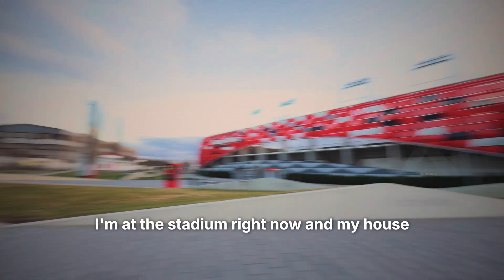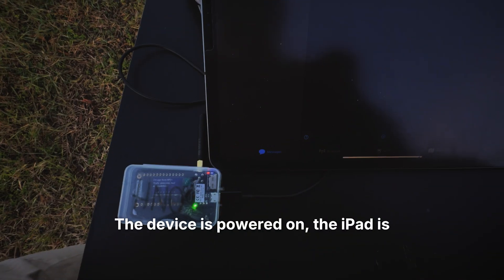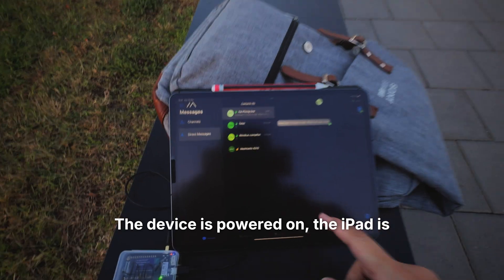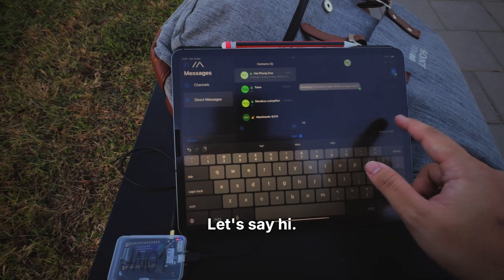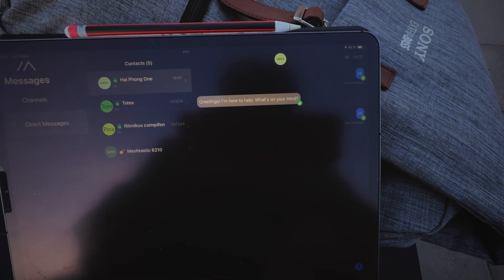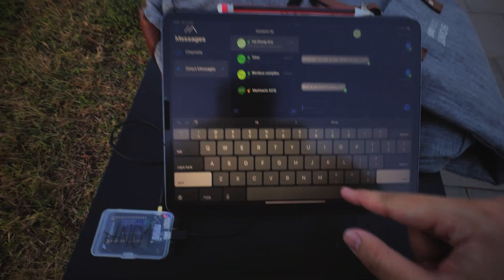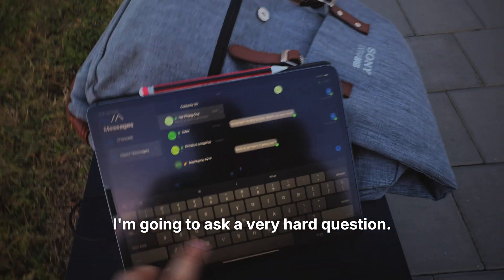I'm at the stadium right now and my house is somewhere in that distance. The device is powered on, the iPad is connected through BLE. Let's send a message — say hi. Acknowledged — yes, success! Back at you. Just to prove this is an LLM, I'm going to ask a very hard question.